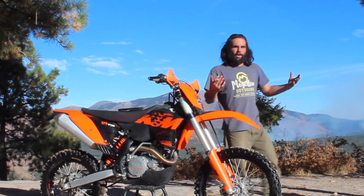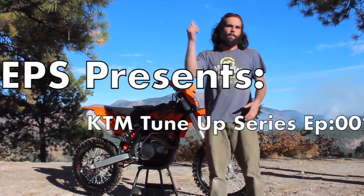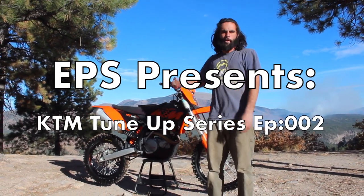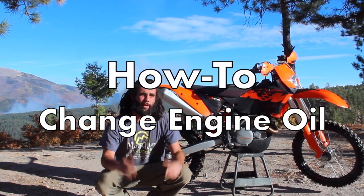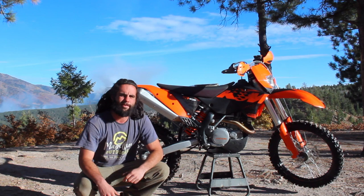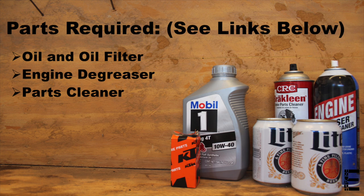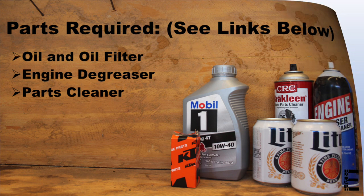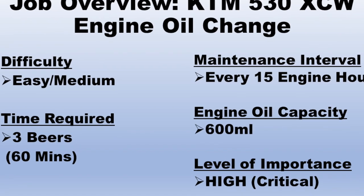Welcome to the channel. I'm Danny with Escape Power Sports and today we're adding some basic maintenance videos to our step-by-step how-to video playlist for your KTM four-stroke dirt bike. In this video I want to share the step-by-step procedure I use whenever I change the engine oil in my KTM 530. Feel free to pause the video on any of these slides to see the tools, parts, and beers required to get this KTM oil change done.